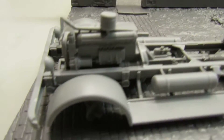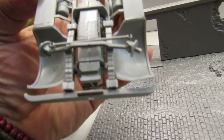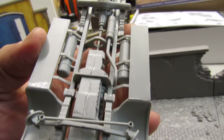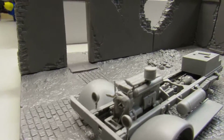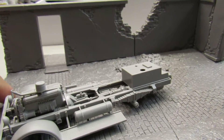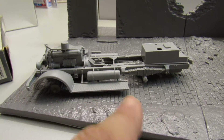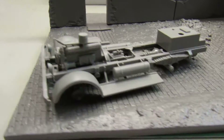As you can see, I got all the chassis assembled. I don't put the wheels on because I normally paint the wheels separately.